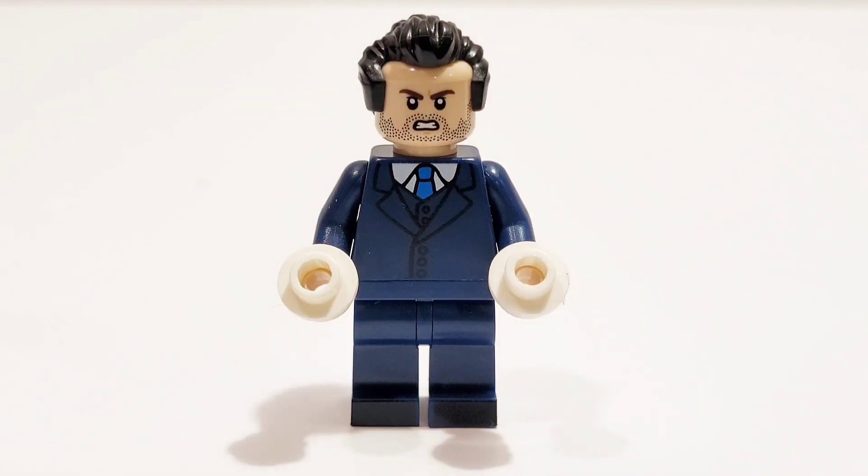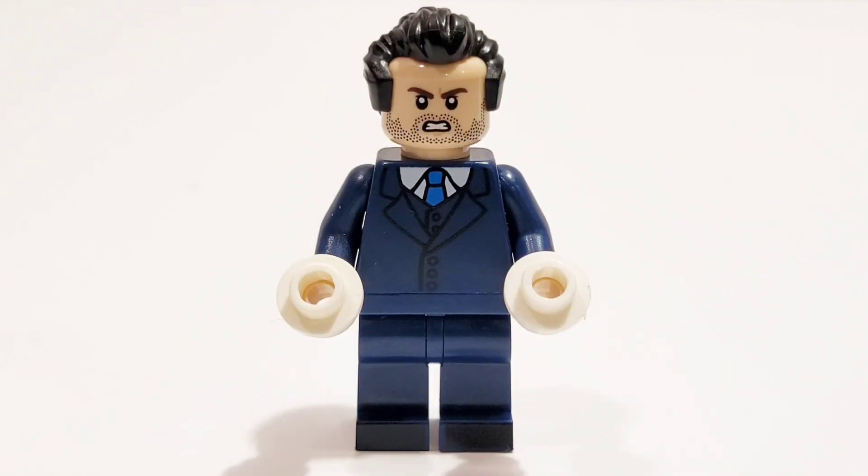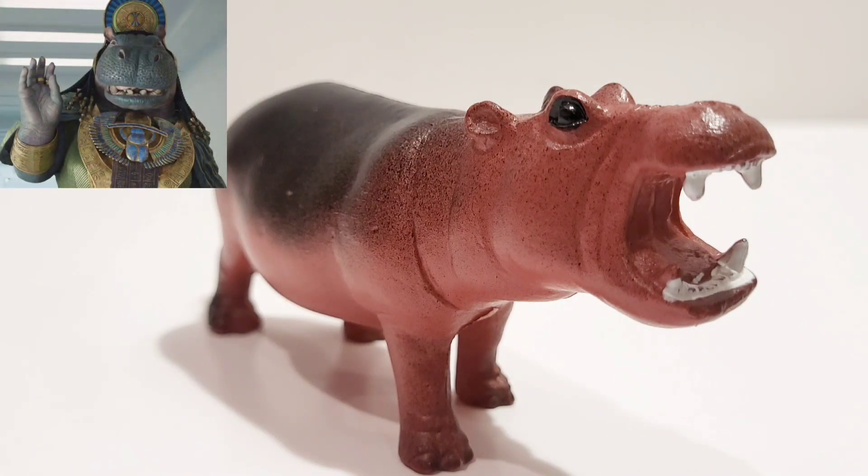Last but not least, we have the Avatar of Osiris, who actually saved Steven and Marc at the very end. We hear Taweret, the Hippo Goddess, say 'Osiris, you softy,' as he opened up the gates to let Steven and Marc back into the land of the living, bringing them back to life. To build him, I took the black receding hairline from The Punisher, the face from Bucky from the Marvel CMF series, and the torso from Waldorf the old man, which I think is actually perfect for him. I gave him two white stud attachment pieces over his hand to show his white magical power. And for Taweret the Hippo Goddess, I just took a hippo toy — I didn't see any LEGO customs for her and thought it would be really funny.